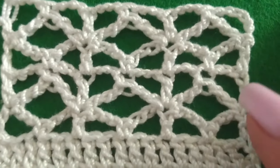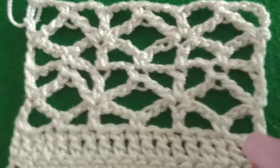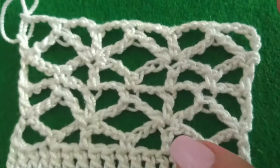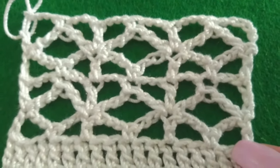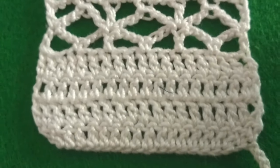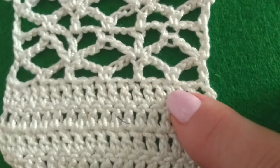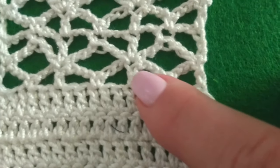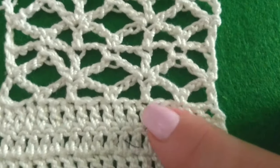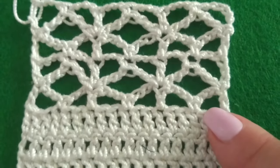Le immagini precedenti mostrano la leggenda punti dell'archetto operato. Vi ricordo che si lavora su due righe di andata e ritorno e quattro quadratini di base. Il quadratino di base nella lavorazione del filet è composto da quattro punti: quello pieno sono quattro punti alti, quello vuoto o rete semplice è formato da un punto alto, si lasciano due punti di base, due catenelle di separazione ed un punto alto chiuso sul quarto punto. La lavorazione del filet la trovate sul canale in un video specifico.